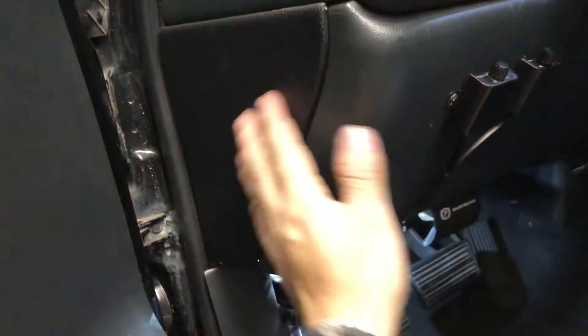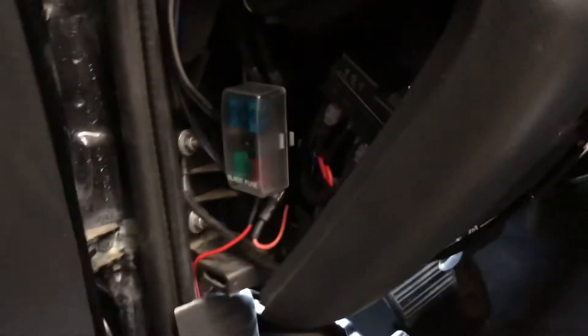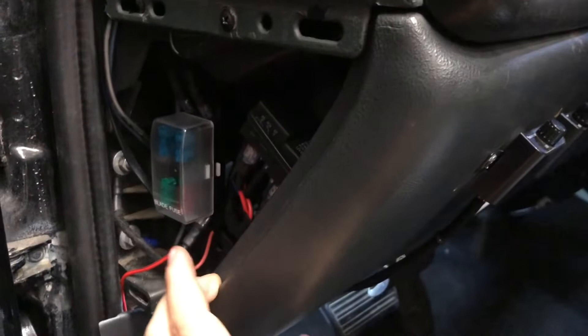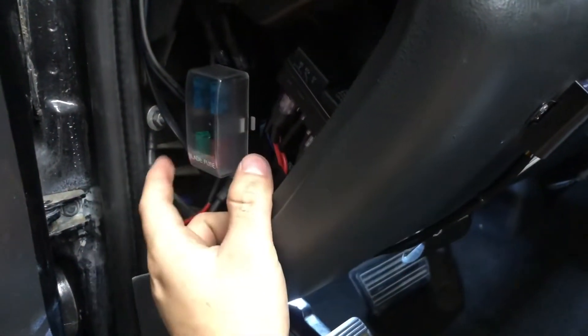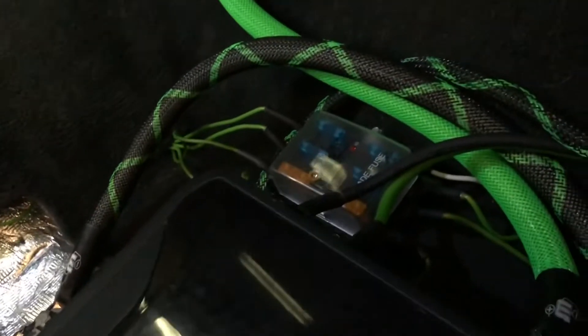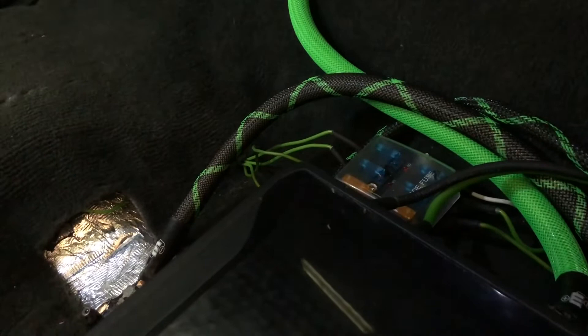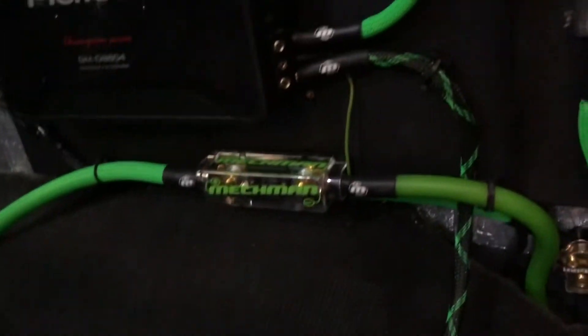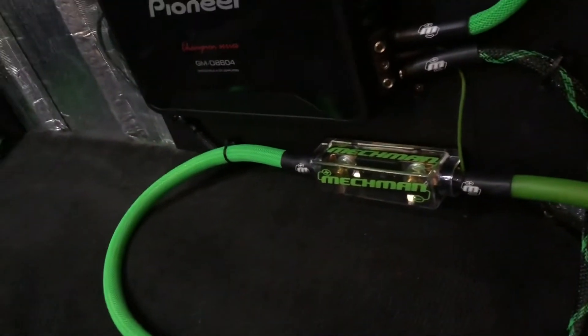The red wire I snaked underneath the door sill up to the fuse panel. Now if you see the cover, you'll notice this little random fuse block — that's because I have power door locks on a manual truck, so I'll do a video on that later. I put the red wire into that connection point right there.